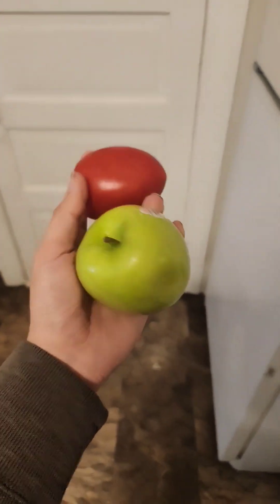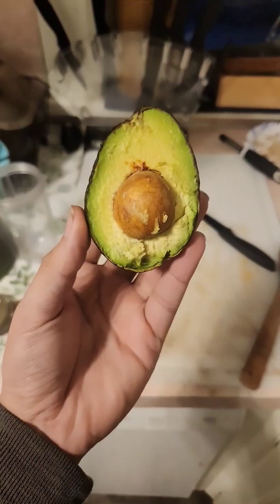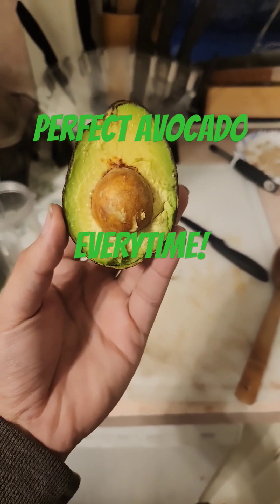It'll make tomatoes and apples ripen, but things like strawberries and oranges, they ripen on the vine, so they're never going to get sweeter. Use this information to get the perfect avocado every time.